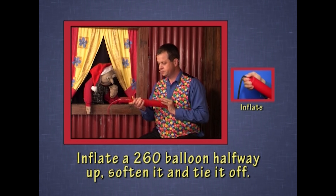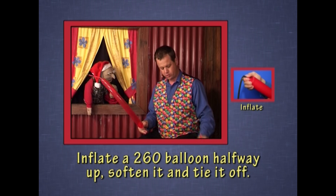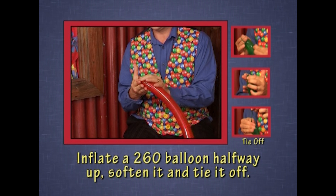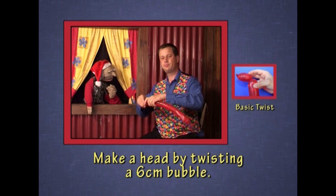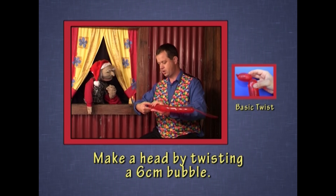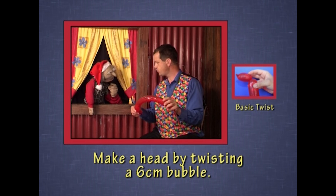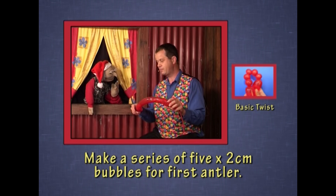So I'm going to inflate this red balloon. Now halfway up, the same size as for a poodle. Tie it off. I'm going to make a poodle-type head. But instead of going to the three-bubble twist, I'm going to make a series of five bubbles to make the antler.